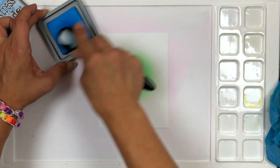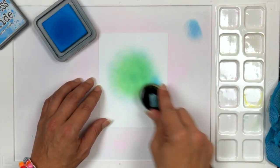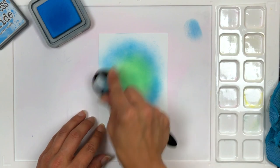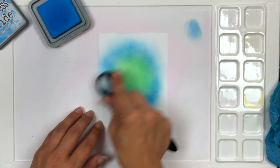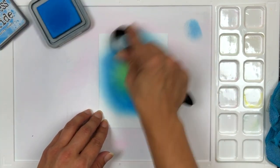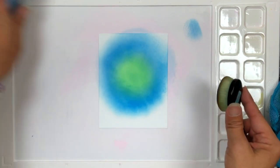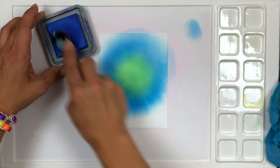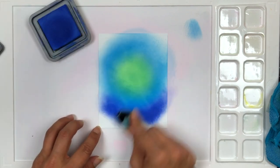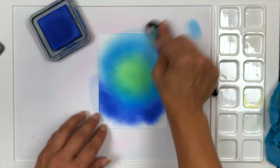When it comes to ink blending, especially on the Neenah Solar White Cardstock 80 pound, which is what I'm using, it takes a little bit — you have to build up your color to really get it to blend. Next I'm adding Salty Ocean, which is more of a transition color for me. It helps blend that Cracked Pistachio into the background. That Cracked Pistachio is really what is going to make our background glow, with a really dark sky surrounding it to create that glowing effect.